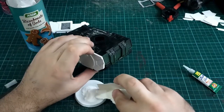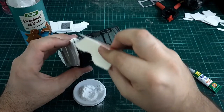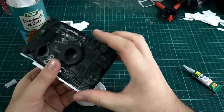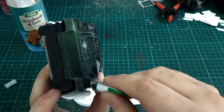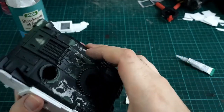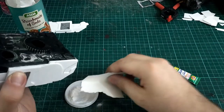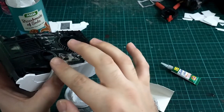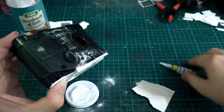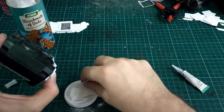Bicarbonate of soda is a wonderful trick with superglue - it can be a massive pain in the arse but it's absolutely wonderful. Here I'm putting superglue down for the front: holding a bit, gluing a bit, doing the bicarbonate of soda trick, because we want this on there forever with no gaps, no lift, nothing. This is going to be attached to the side of this tank forever - or at least that's the plan. It's just a matter of taking your time. This is the project all coming together.